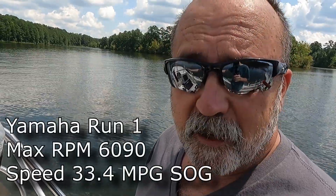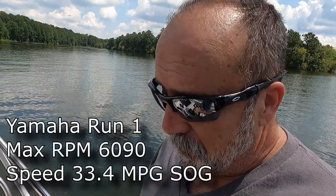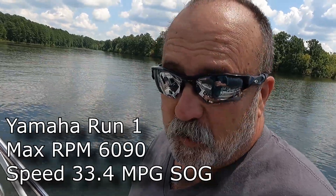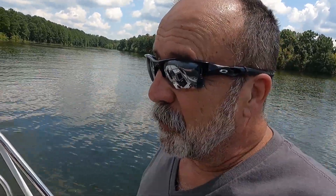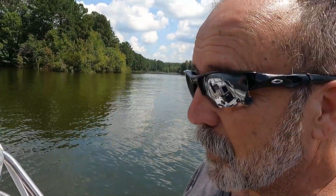The first run on the Yamaha easily got up to 6,000 RPM, which is within the operating range for this engine. However, the speed was about a mile per hour less — around 33 mph. The Powertech seems to have more bite, probably a deeper cup. I think the Yamaha has a lot more prop slippage than the Powertech — we'll see once we do the math.